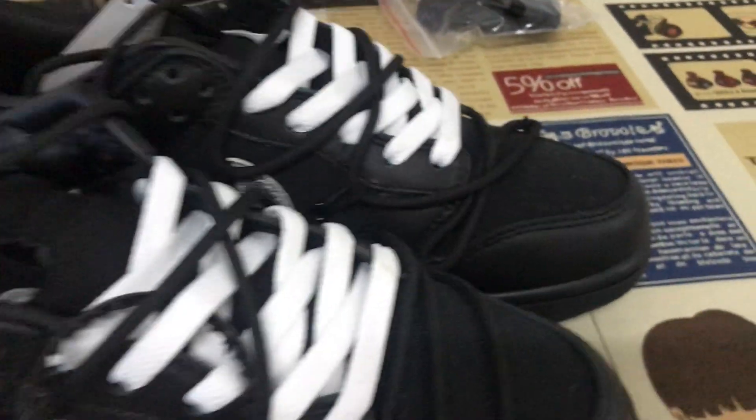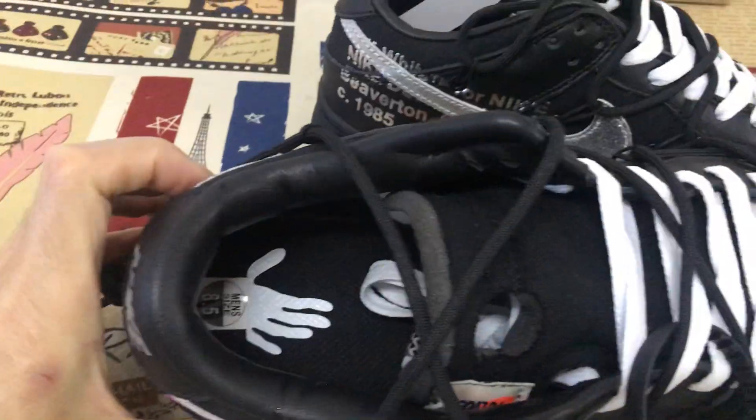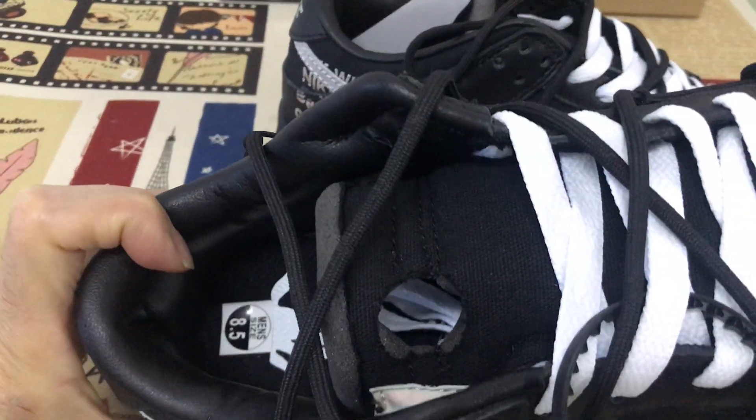White shoe lace, comes with an actual black lace — black.